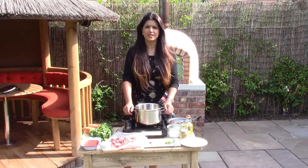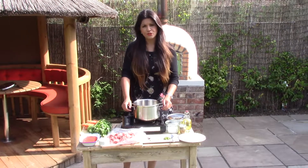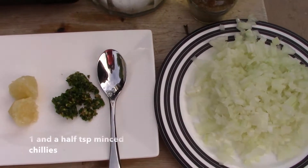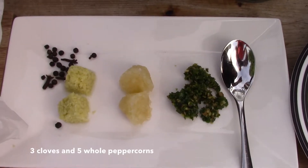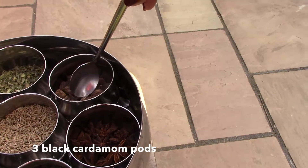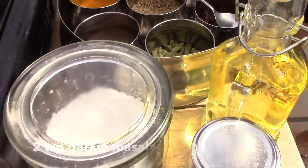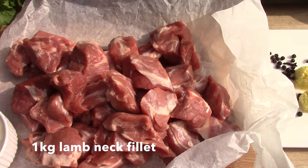Welcome to my home cooking. Today we are making lamb curry, which is probably one of my favorite dishes. Let me run you through the ingredients. You'll need finely chopped onions, minced chilies, minced ginger, minced garlic. On the spice front we'll need cloves, whole peppercorns, cumin, black cardamom seeds, turmeric, cassia bark, dried fenugreek leaves, garam masala, and salt. The main ingredient — the meat — is lamb neck fillet cut into bite-sized pieces.